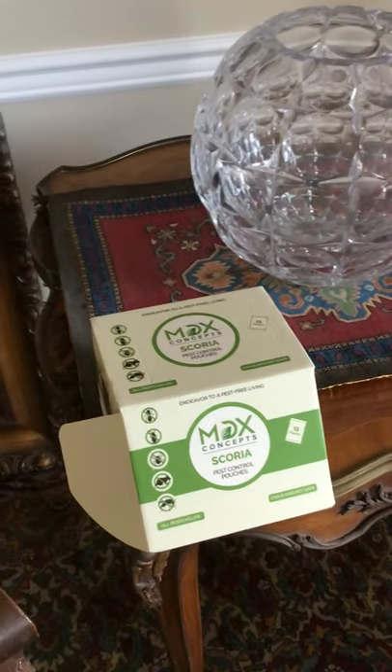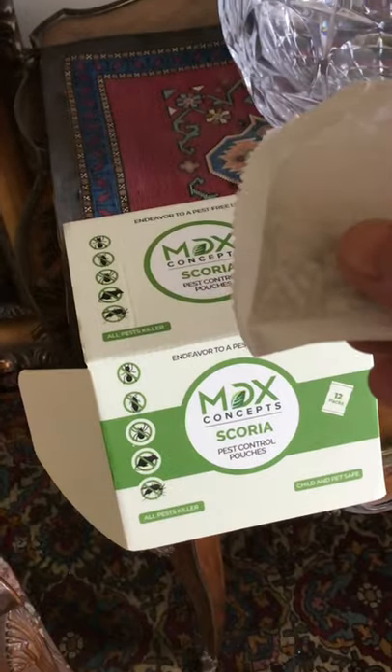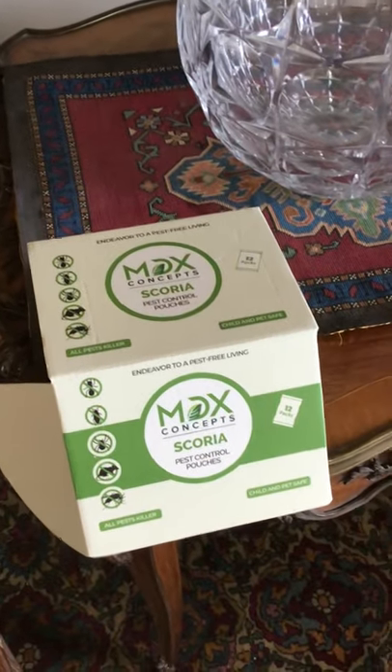This is the MDX Concept Pest Control Pouches I just received. It's a small box. It contains these pouches, and the great thing about them is that they are child and pet safe. They smell great, and I'm going to use one.